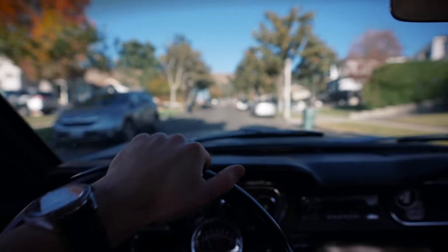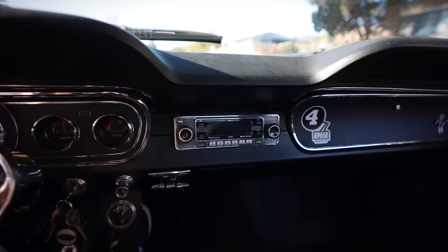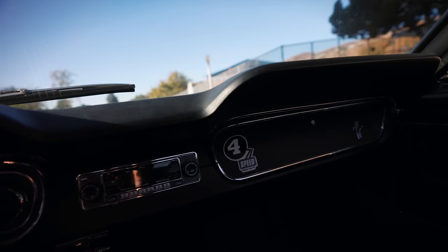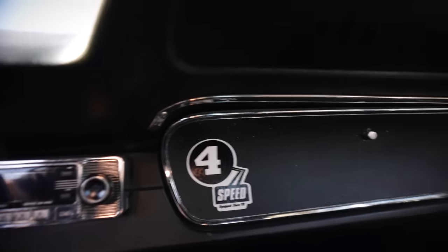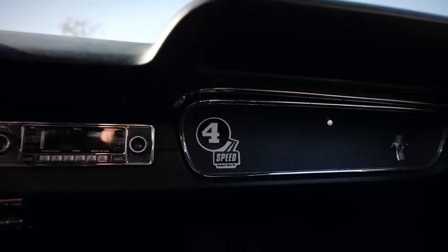It's definitely hard to drive stick with the camera, that's for sure. I'm not really into putting stickers on my car, but I decided to put my little four-speed sticker on the glove box. I think it looks pretty cool, but let me know what you think.